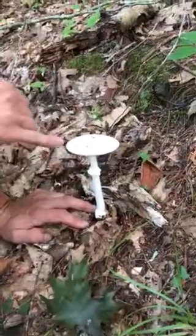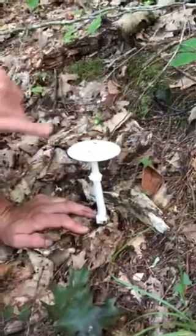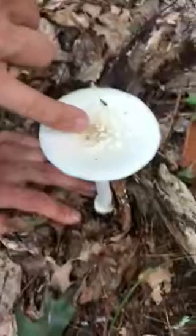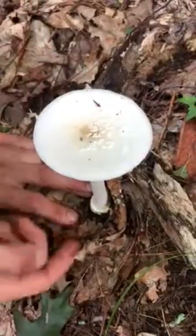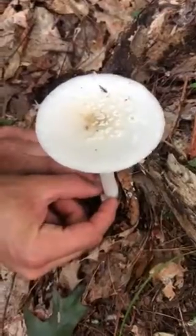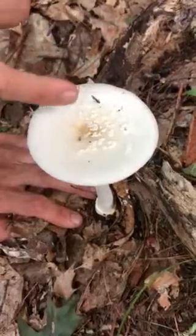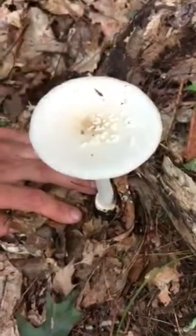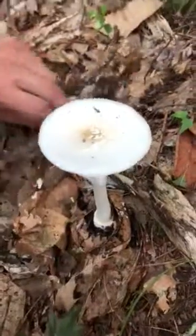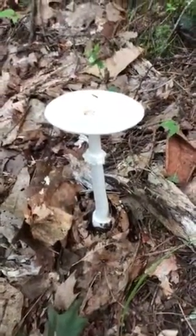On the top we have these little radial lines on the cap margin, and then you can see the patches on the top. These patches are the remnants of the egg at the bottom — when the mushroom bursted out of the top of this egg, also called the universal veil, it leaves these little patches on the cap. So this is Amanita virosa.